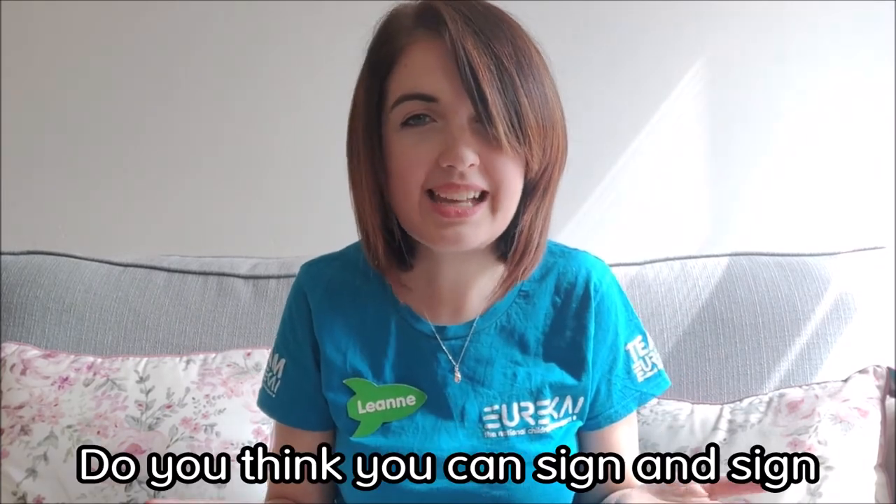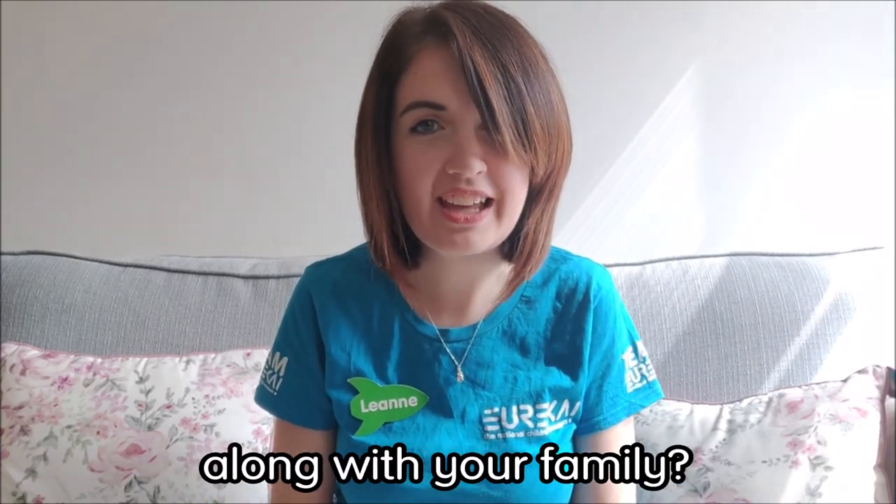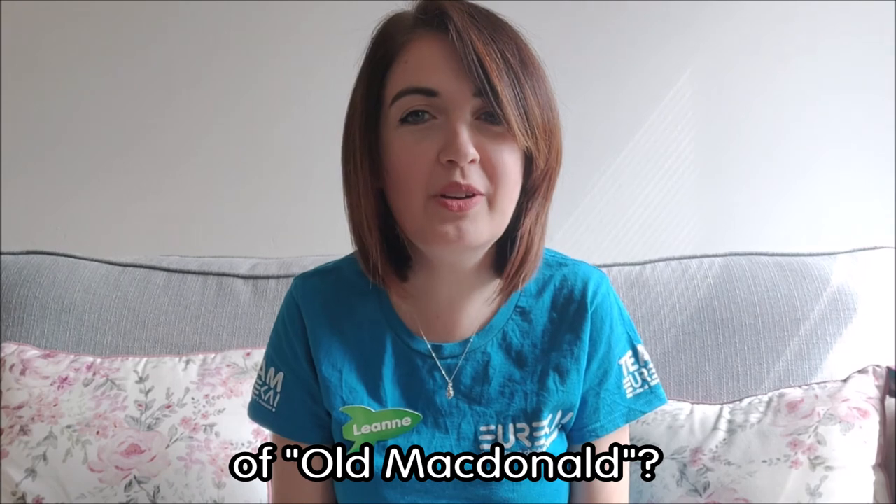Old MacDonald had a farm, E-I-E-I-O, and on that farm he had a cow, E-I-E-I-O, with a moo moo here and a moo moo there, a moo moo everywhere, a moo moo. Old MacDonald had a farm, E-I-E-I-O. Do you think you can sign and sing along with your family and do a few more verses of Old MacDonald? See if you can have a go at that.